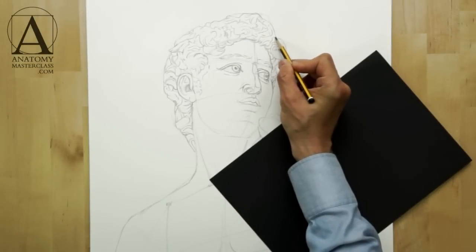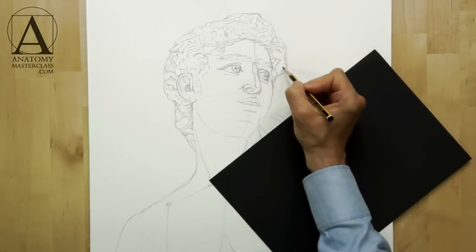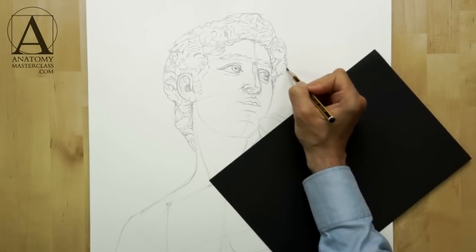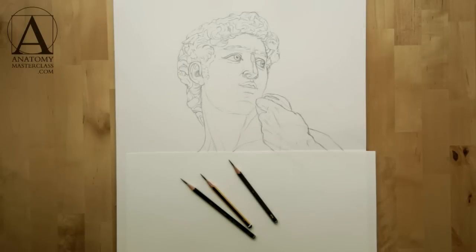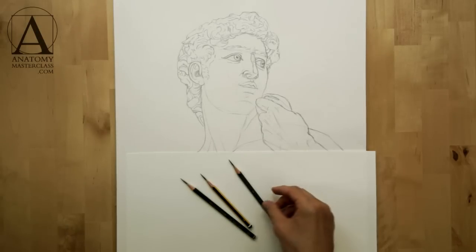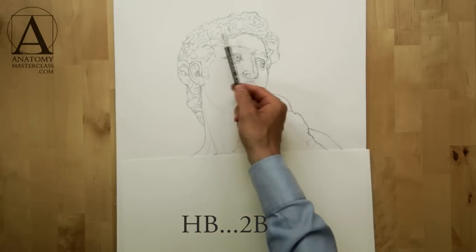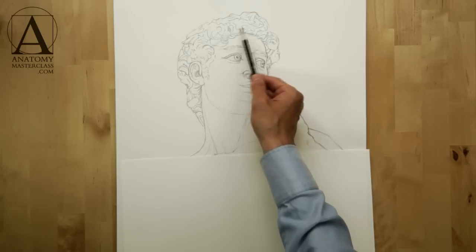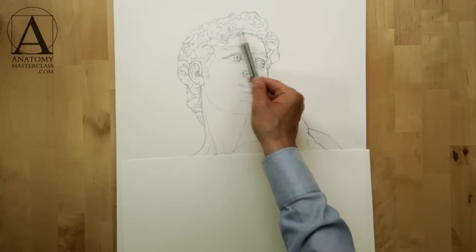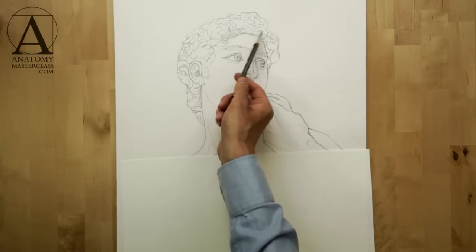In the previous video, we did a constructive drawing of David's head. Now, I will finish outlining hair curls to complete the linear drawing. For the job, I will use three well-sharpened graphite pencils. You may go for HB and 2B grades of graphite. Always make sure your pencil has sharpened lead — it is very difficult to achieve good-looking pencil strokes with blunt tips.